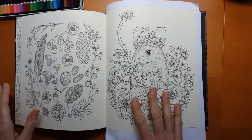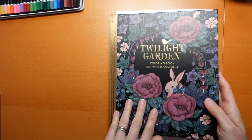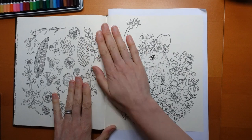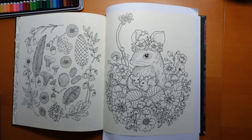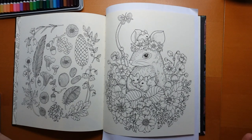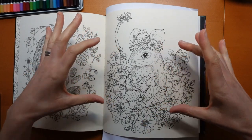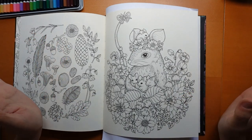Hi everyone, today I am going to be doing some parts of this picture from Twilight Garden by Maria Trolle. I decided to try out Black Widow pencils in this book because I've quite recently got a Scorpion set. I thought it would be fun to try those out, and I've also grabbed my Cobra set and my Spider set because I'm not sure if I'm going to get a good range of colour just with the Scorpion set on their own.